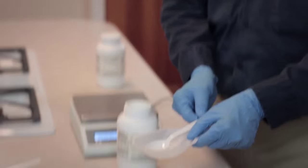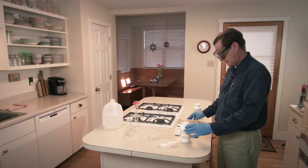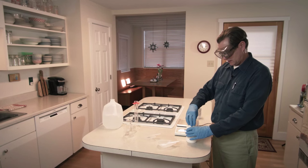I've got 10 and a half grams of sodium hydroxide — I was shooting for 10, but 10 and a half is fine.